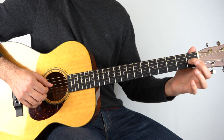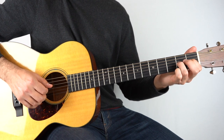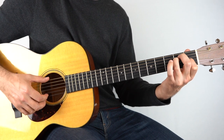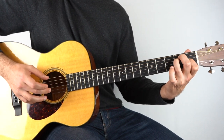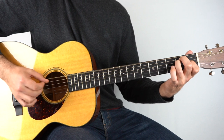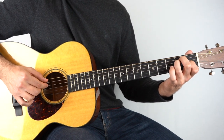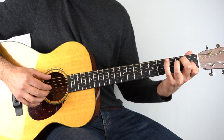And then we go first fret, second fret on the third string. And that goes to an E chord — hold down an E chord and play the second and the fifth string, then the third string, and then the fourth and the sixth together.